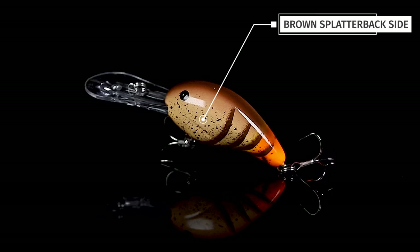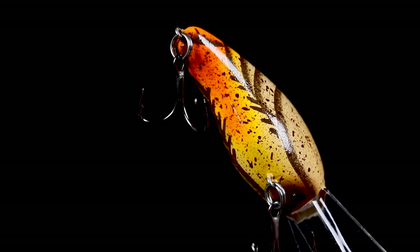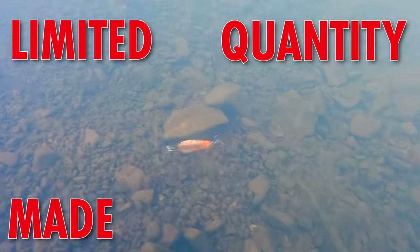The real key is adding this little bit of yellow and orange to the tail, so it gives this really cool beacon effect as it's crashing through rocks and diving through cover. Bass are going to annihilate this thing this pre-spawn.